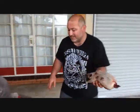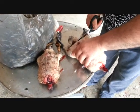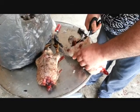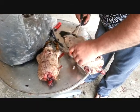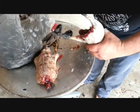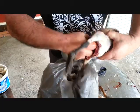Now we'll cut the cavity — I'll just chop them straight through here — and remove all the guts, like so.